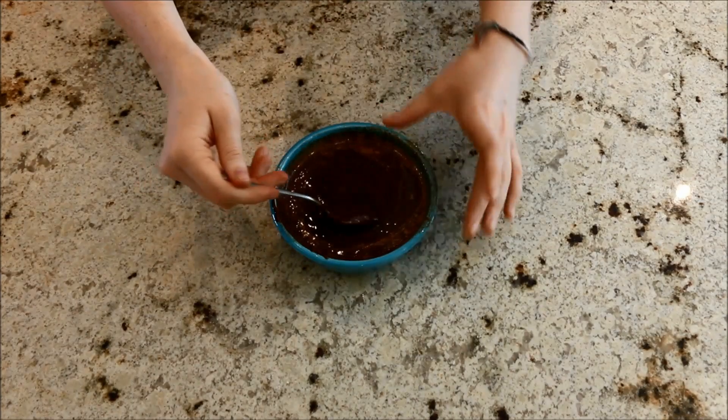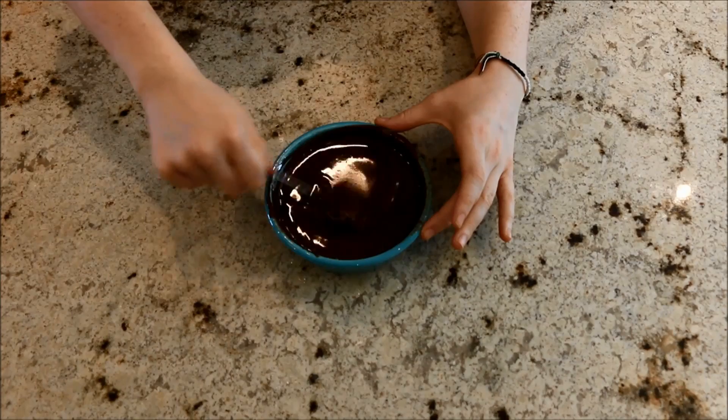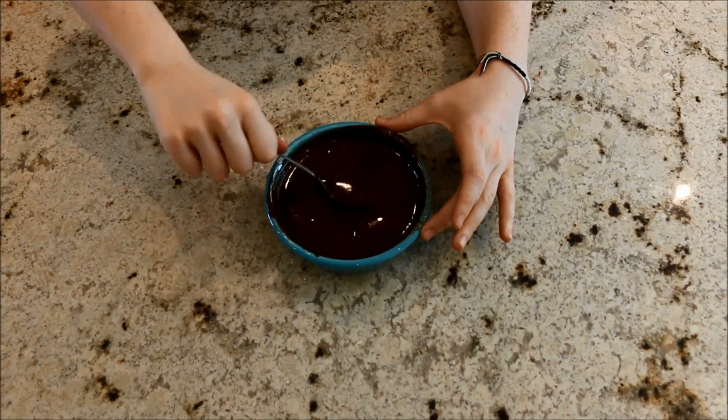After melting, let it cool to room temperature, because you're going to be adding egg to it and you don't want to cook the egg. Then in a bowl with either a stand or hand mixer...